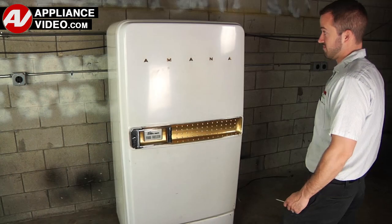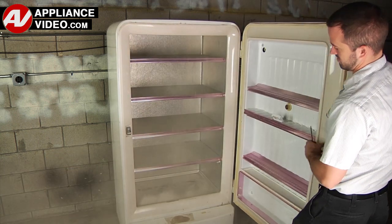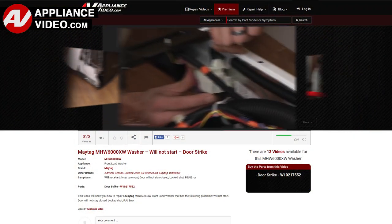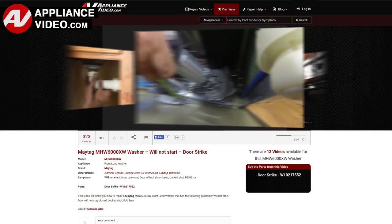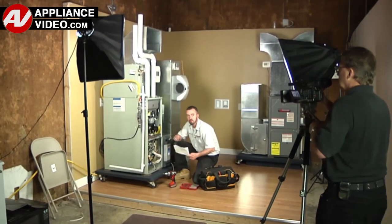Whether you're up against an uncommon repair or the latest appliance on the market, our videos have been created with you in mind. Our growing library of videos have been produced using our factory-certified technicians who have extensive infield experience over the past 30 years.